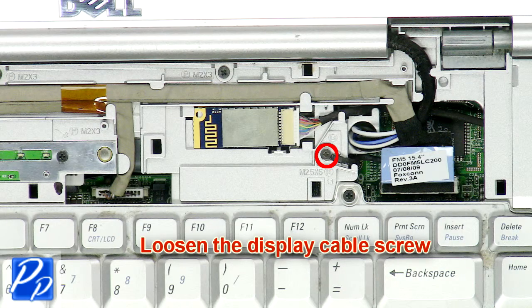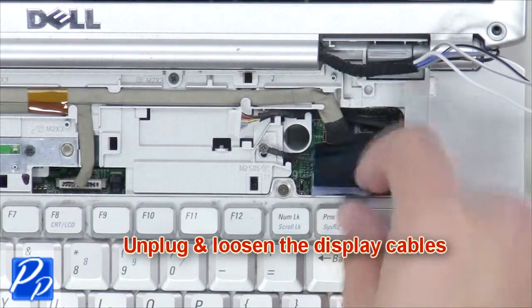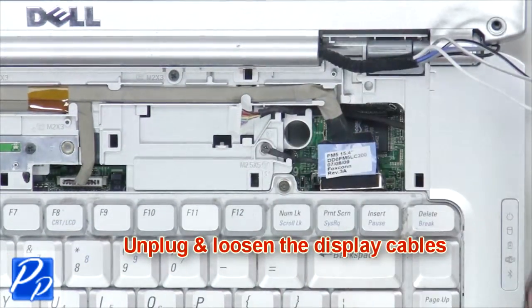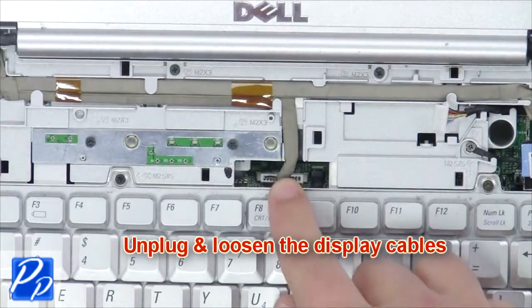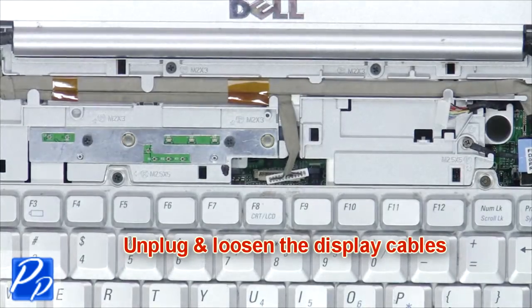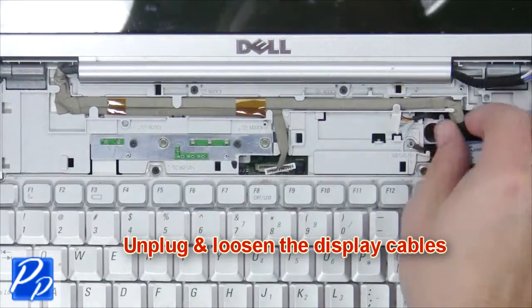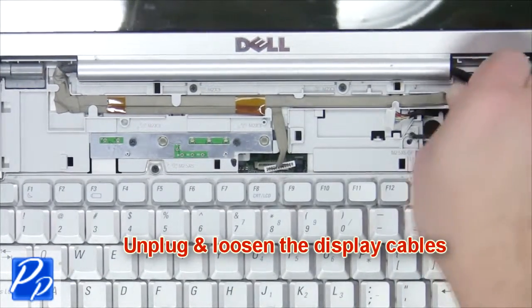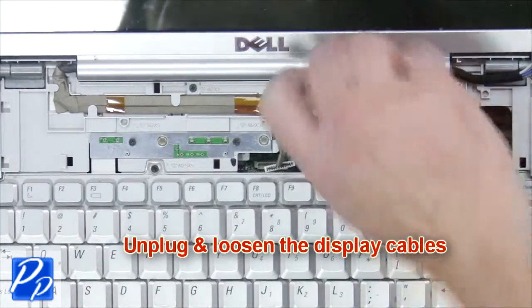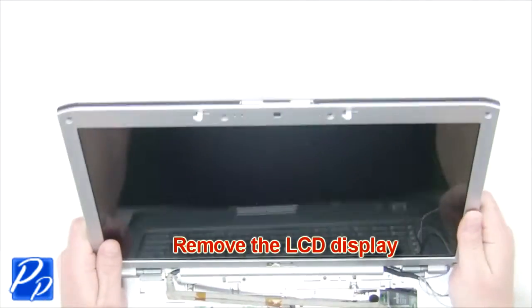Loosen the display cable screw. Then unplug and loosen the display cables and remove the back hinge screws. Now remove the LCD display.